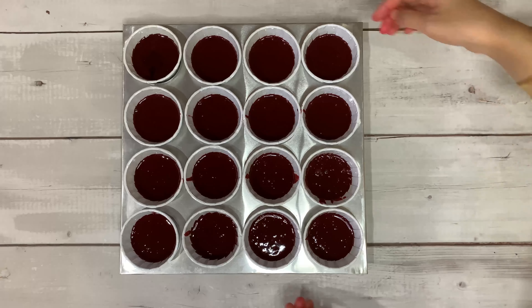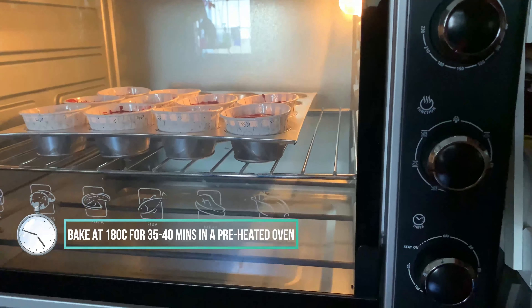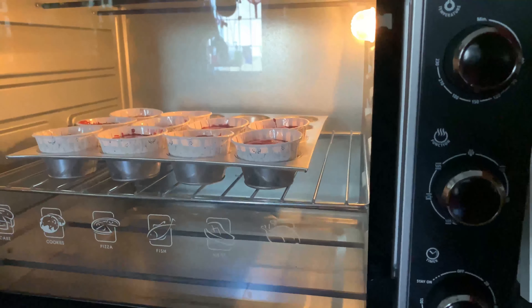Bake at 180 degrees Celsius for around 35 to 40 minutes with the top and bottom heating setting in a preheated oven.